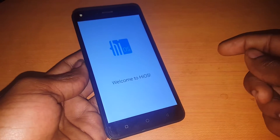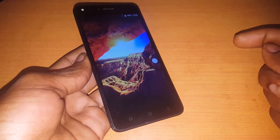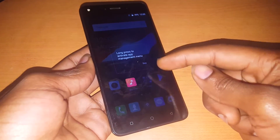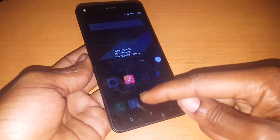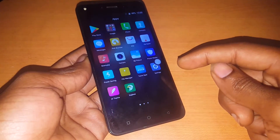But I'm going to just click Next there, and this is how your phone sets up after hard resetting it. Thanks for watching — if you like this video please thumbs up, subscribe to my channel, and share so that it can reach very many people. Goodbye.